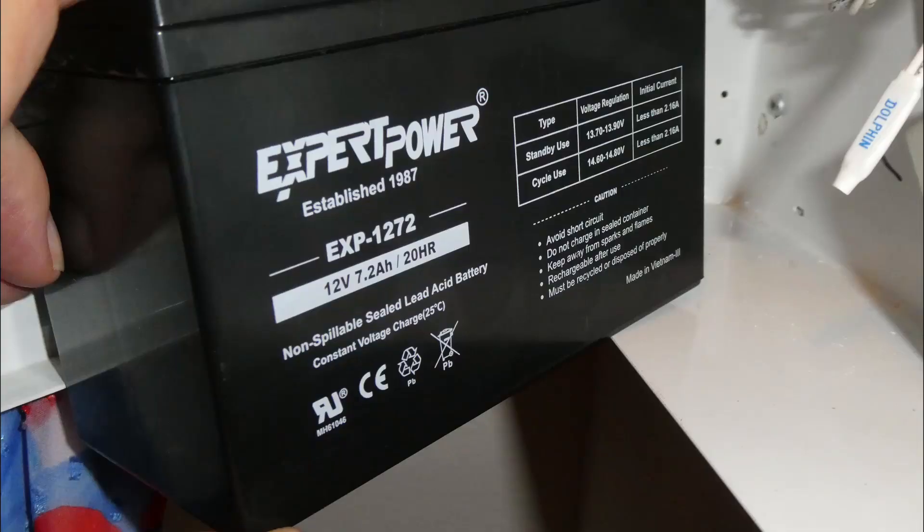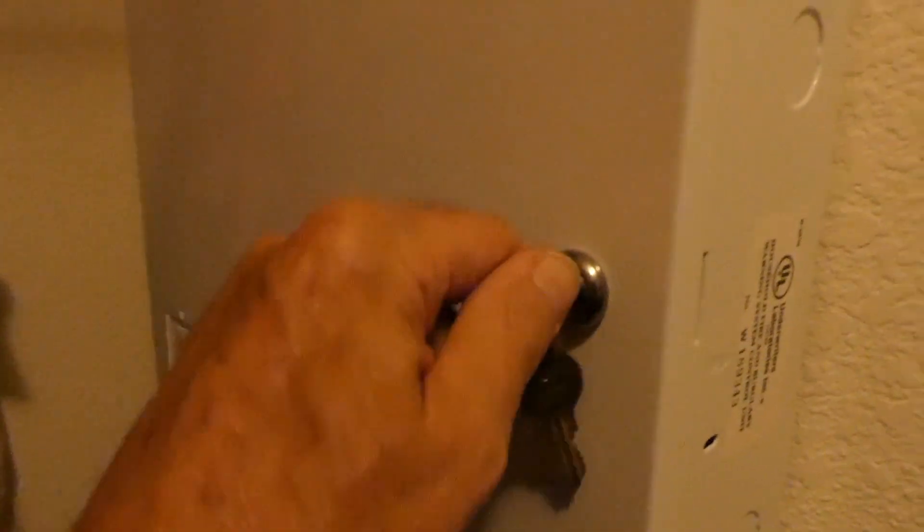Old lugs removed. New lugs are crimped on and slipped onto the battery — this is an EverPower something-or-other. Slide the battery in and lock that guy back up.